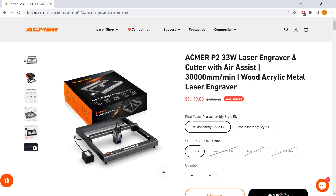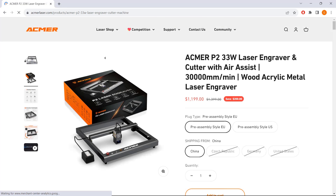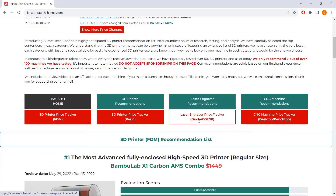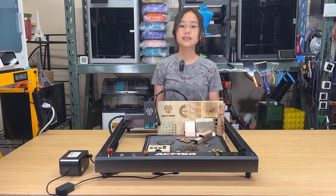So, if you're looking for a high quality build laser engraver, you can definitely take a look at the Acmer P2. It currently has 10 watts, 20 watts, 33 watts, and possibly a 48 watt coming in the future. I've listed all the models on my price tracker at auroratechchannel.com, and you can save $140 if you get the kit version that requires you to assemble the frame but still offers the same hardware. I've also put the link to Acmer's official website under the description. That's it for this video. If you found this video helpful, please give it a like and consider subscribing to our channel. Thank you for watching and I will see you next time.